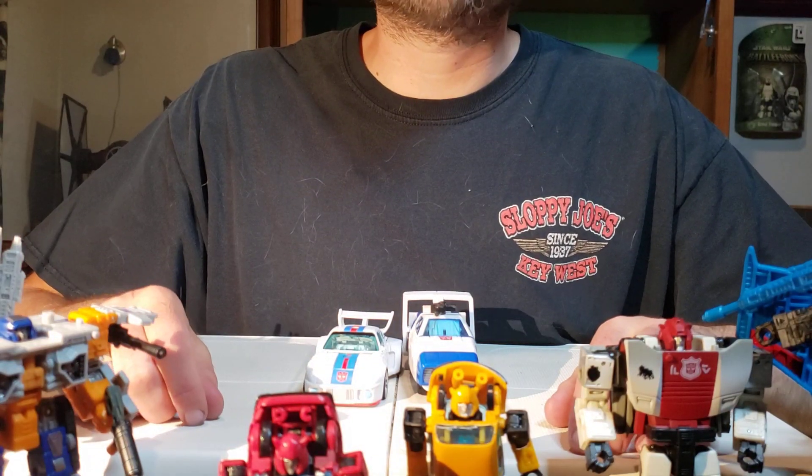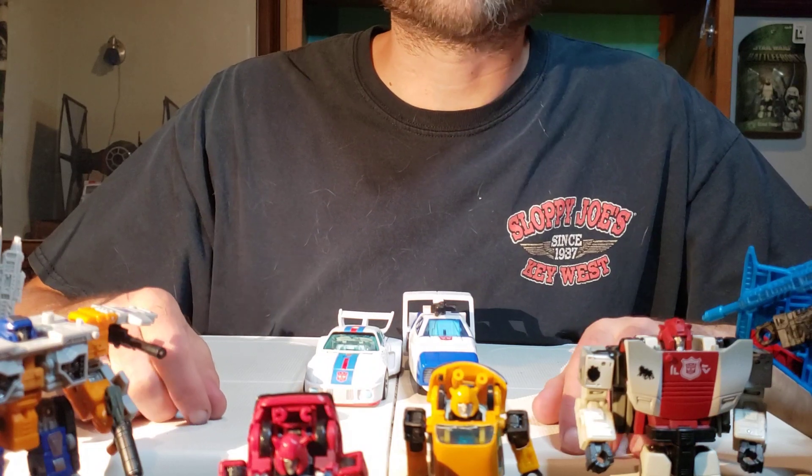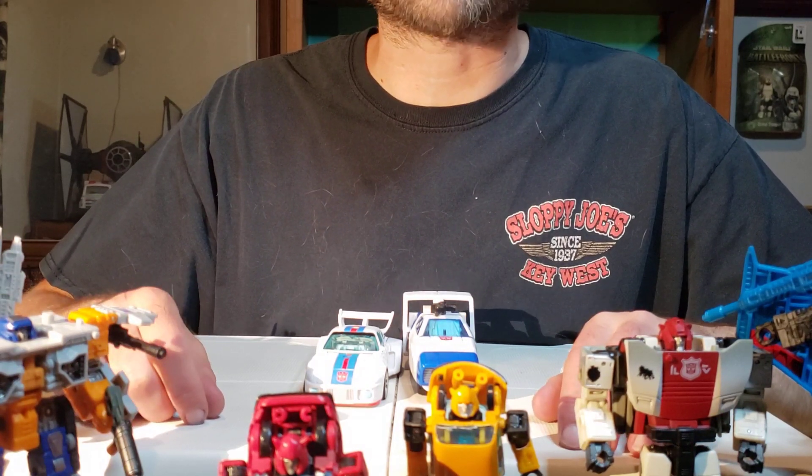Good afternoon, and welcome to More Than Meets the Eye. I'm your host, Blind Prime, and for today we're going to be finishing up our ongoing series of Transformers Buzzworthy Bumblebee Origins Jazz.